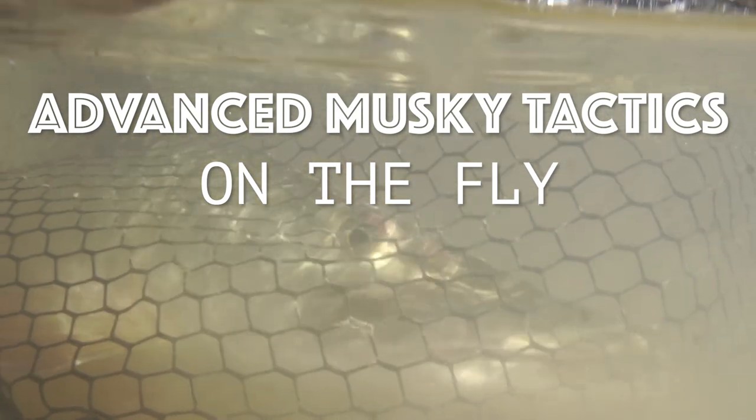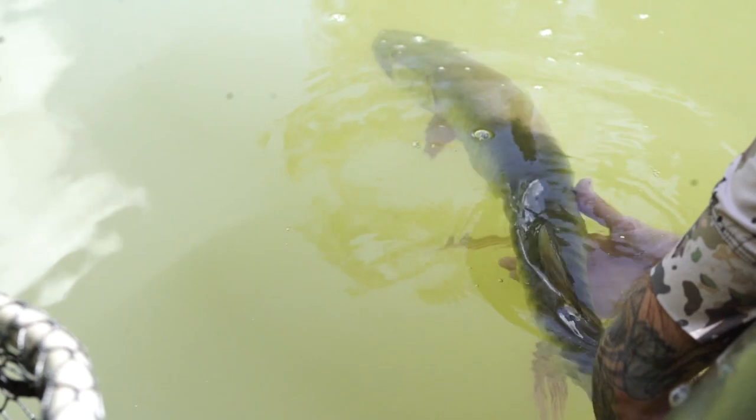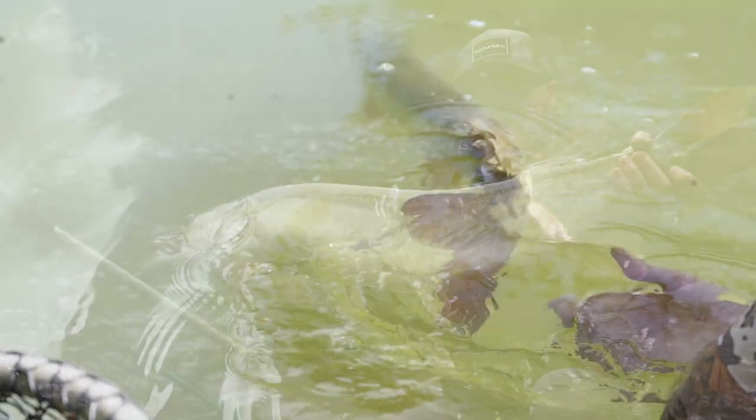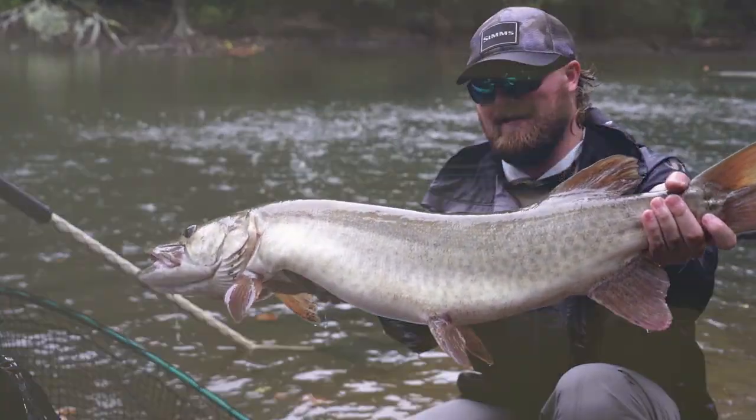Advanced muskie tactics on the fly. I have had the privilege of fishing with some good buddies like Nate Reese, the Dabrowski brothers, Jake Preston, and Logan Martin. These boys have helped me figure these fish out a lot better than I did on my own.